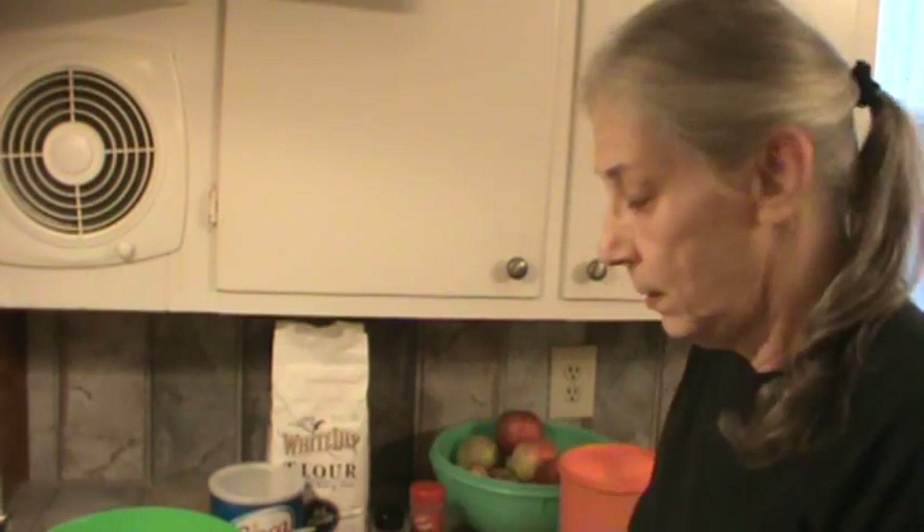Hi, I'm Phyllis from southernfrugal.com. We're getting ready to make an apple pie. I am using Honeycrisp apples.